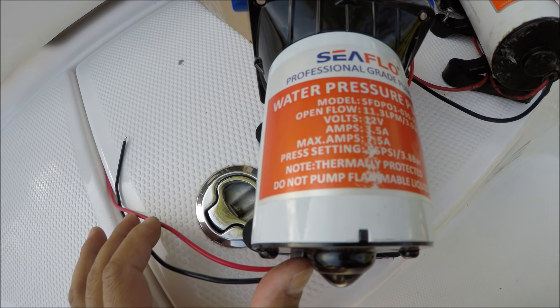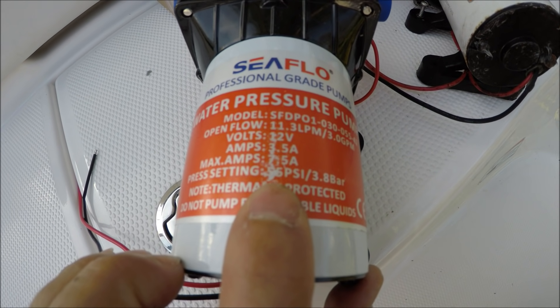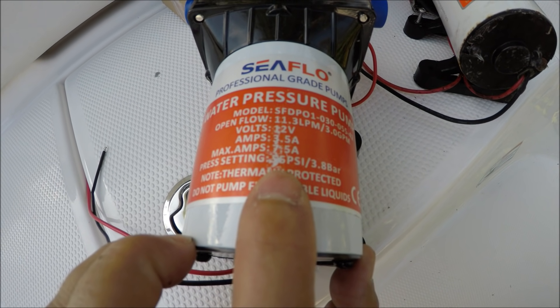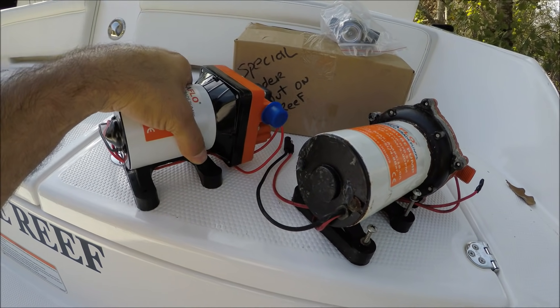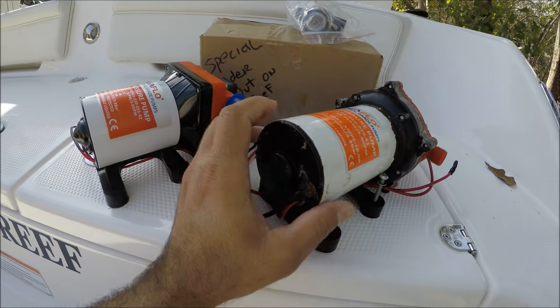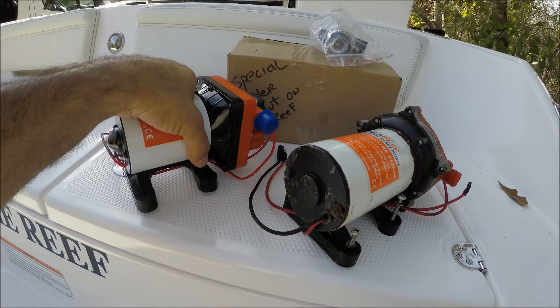This pump gets a lot of use. This one is 70 psi, five gallons per minute, and the new one is 55 psi and three gallons per minute. The reason I got a smaller one is because I don't need that much pressure, and also the weight.